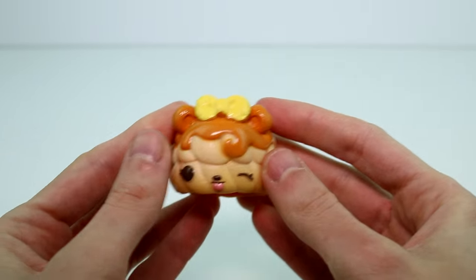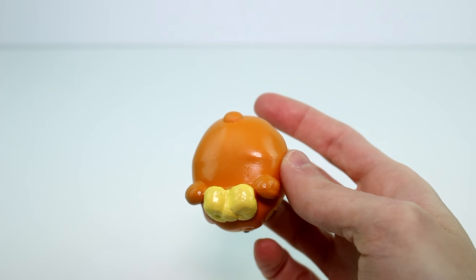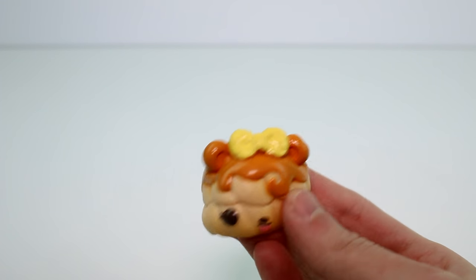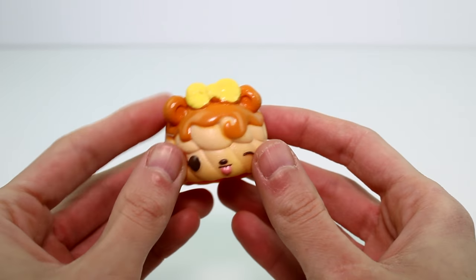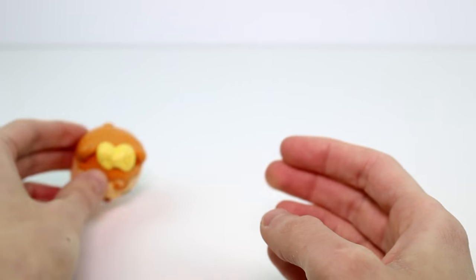So let's just go ahead and start taking a look at everybody. Let's start with the donuts. First we have this one — looks super yummy. Look at that frosting. She has a cute little bowl. This might be Maple Sugars, I think. It definitely looks like Maple Sugars. She's supposed to smell like maple. Oh yeah, definitely smells like maple. So far I've been impressed — in previous videos I said I've been impressed with the Num Noms smelling better this season.